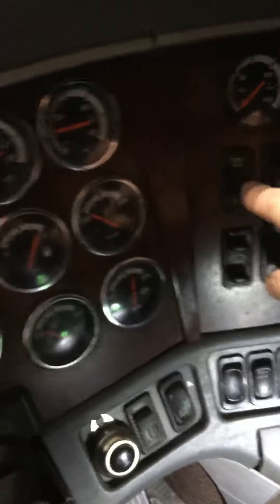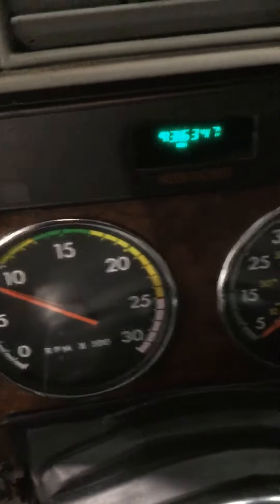The problem is I have no ground on that circuit. I'm going to put a jumper wire here that goes to ground — and now you can see my service brake says ground, and now I've got cruise.